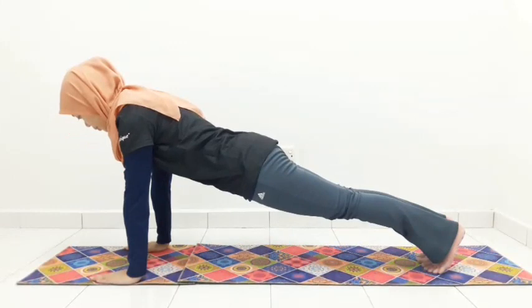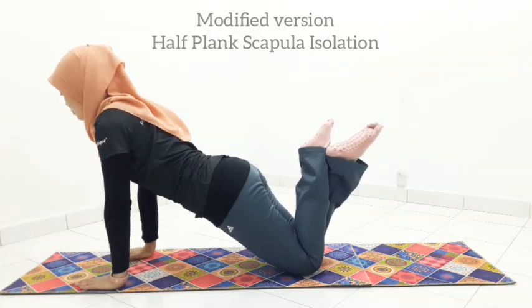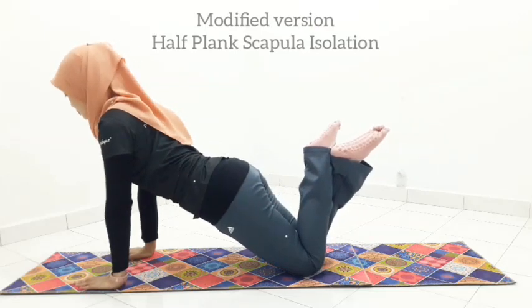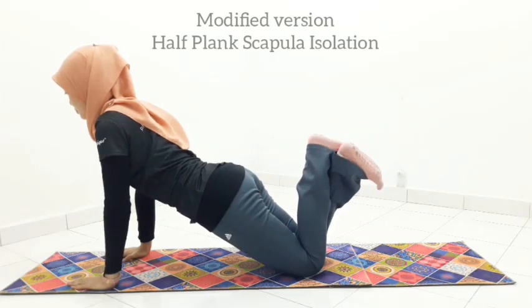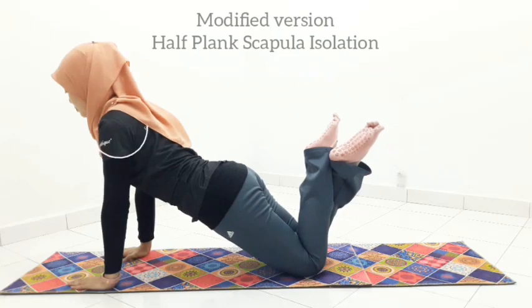Feel free to opt for half plank position if the full plank is too much for you. However, do not compromise with your form and alignment. Pelvis is not sinking down or hinging up too much. Create a straight line from your shoulder to your knees. Engage your core, glutes, quads, and inner thighs. Roll your elbows facing in, shoulders directly above your wrists.